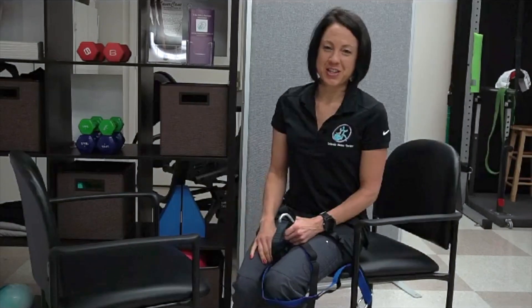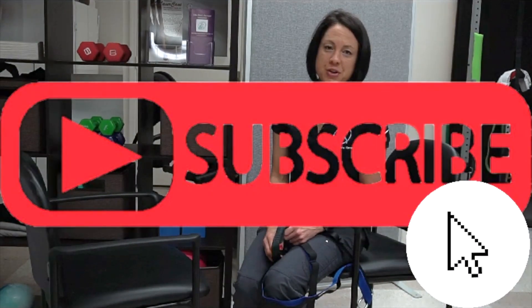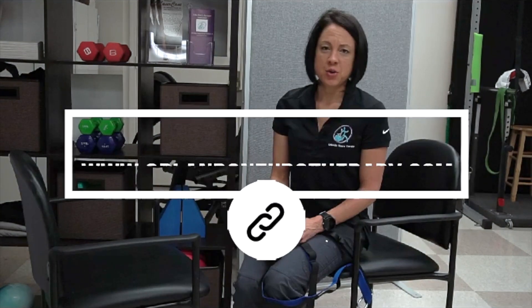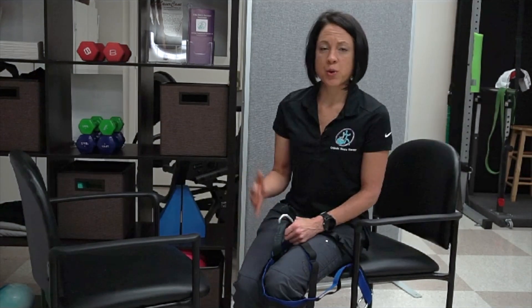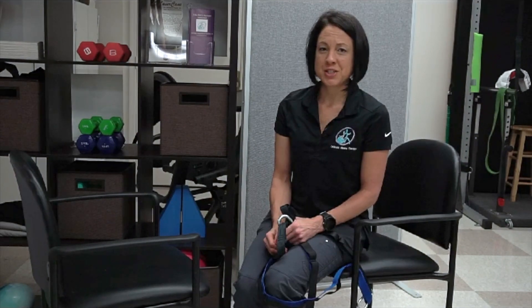I hope you found this exercise helpful. If you did, please subscribe to my channel so that you can get notifications on new videos and new tips to help you maintain your current level and also enhance any physical therapy services that you are receiving right now by incorporating some of these exercises into your home exercise program. Until next time, have a great day.